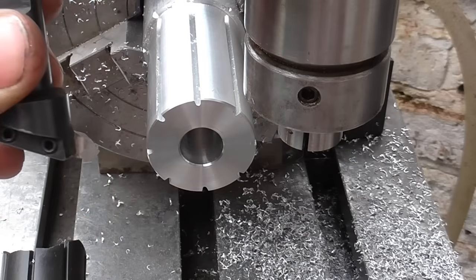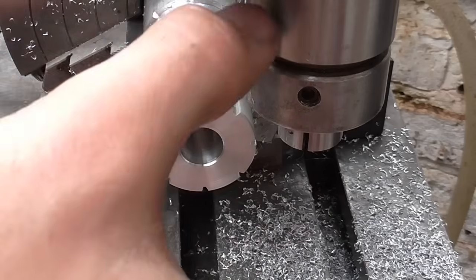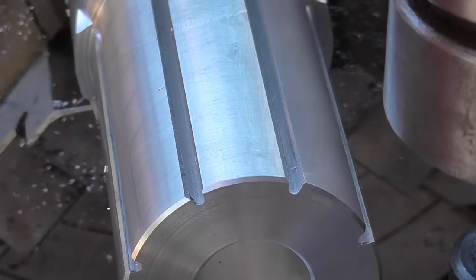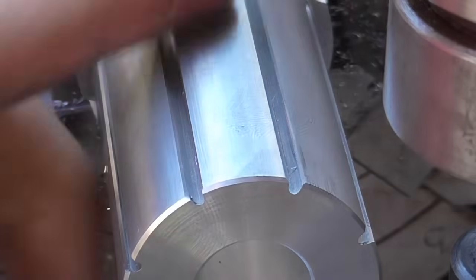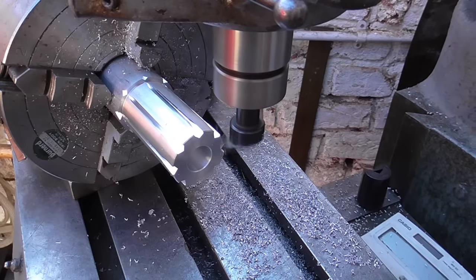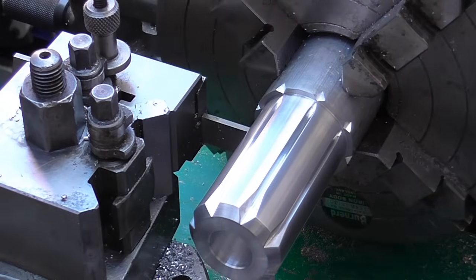I've been to the grinder and ground what is effectively a chamfering tool. I'm going to use that to break all these edges, and then set the dividing head round at an angle to produce all those lead-ins. Having been round all the slots, I've got a light break edge on the two sharper edges. I'm now going to produce a lead-in - hopefully very similar to this one on the original. I've got the dividing head round at 10 degrees. Back at the lathe, I've screwed the chuck on, enlarged the chamfer, and given this a bit of a polish up with some Scotchbrite. Now I'm going to part it off.